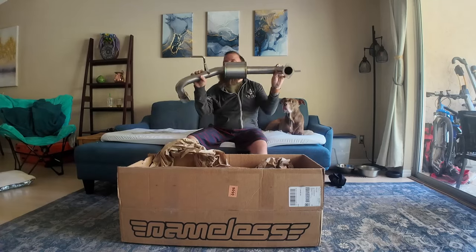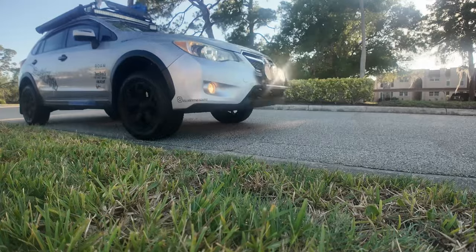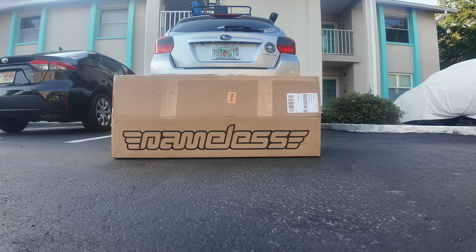Here she is — beautiful. So this is the stock exhaust, nothing special. This is what it sounds like when you start it up with the stock exhaust. Let me rev it up a little.